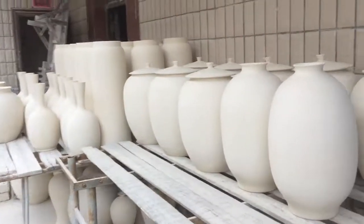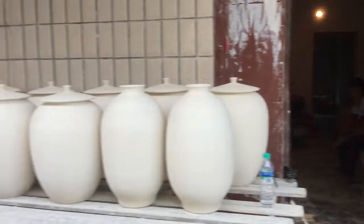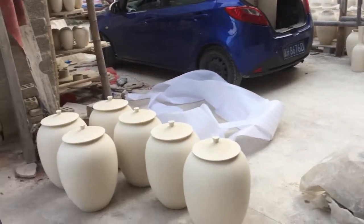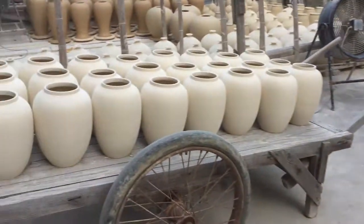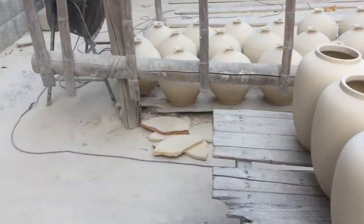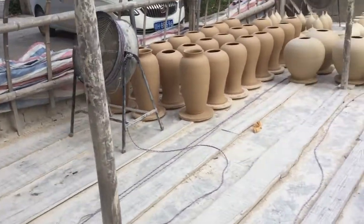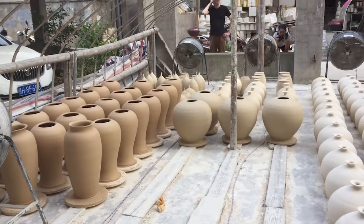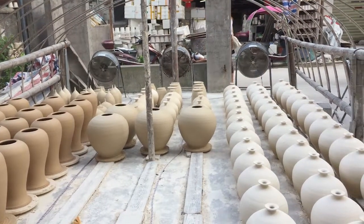Now we can take a look outside — these are the dry pieces. This is today's production, drying under fans. And on the right, it might be yesterday's production.